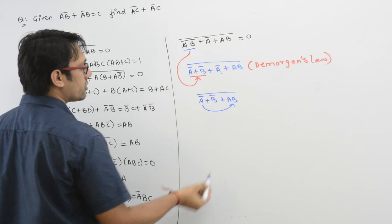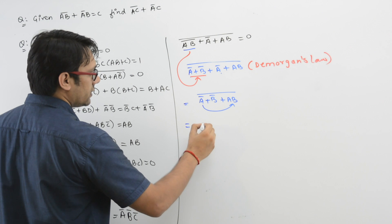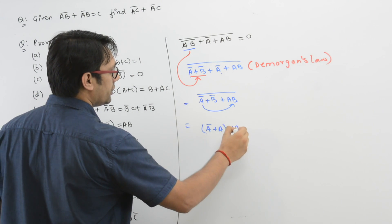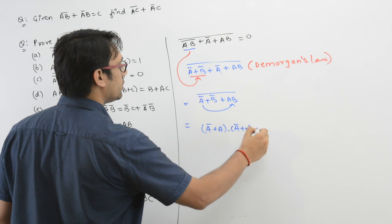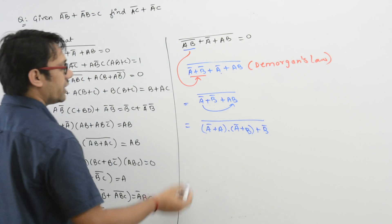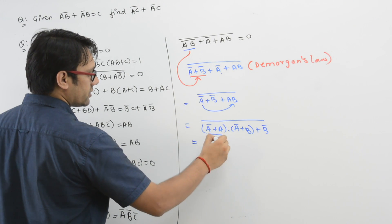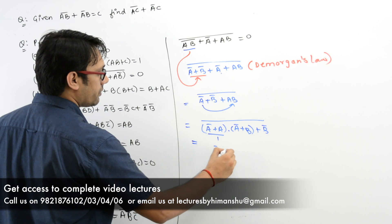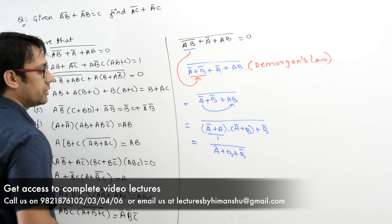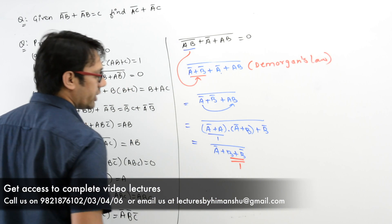Now you can distribute A over this, or you can distribute B over this — that is your personal choice. So it can be written as A' + (A · A') + (B + B')'. We have distributed A' over AB. This simplifies since A · A' = 0, so it becomes A' + (B + B')'.